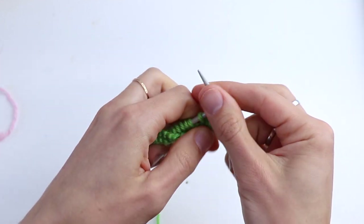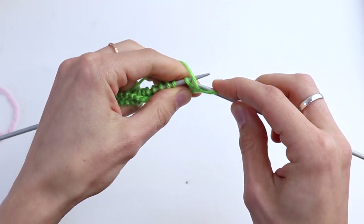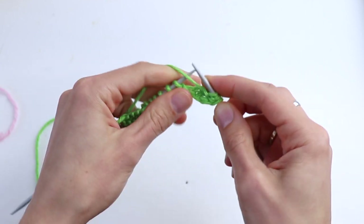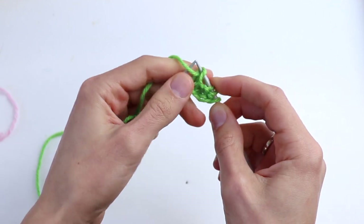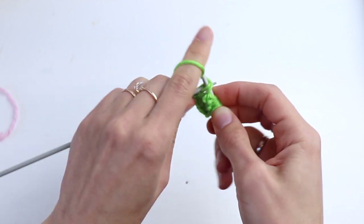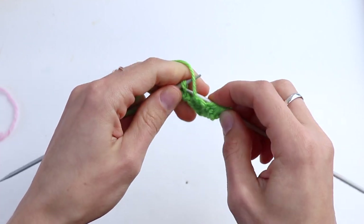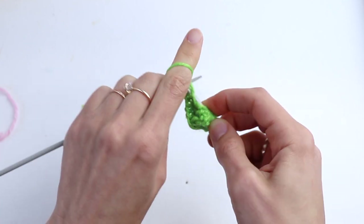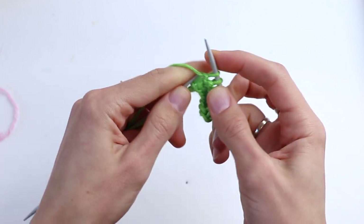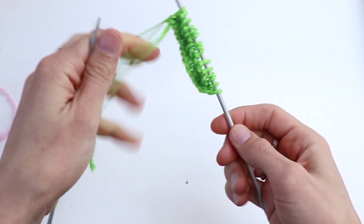Turn. Slip the first stitch and again slip the last stitch, and purl all stitches.